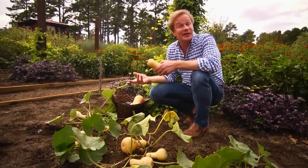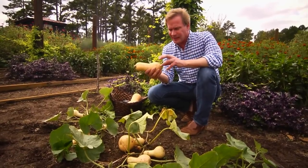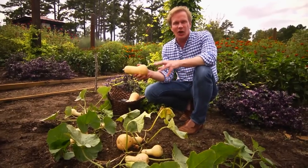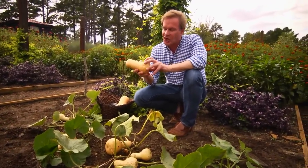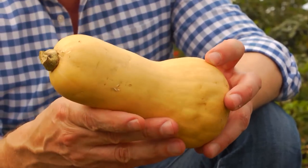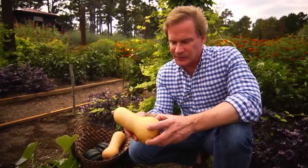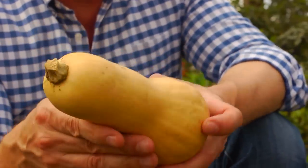When fall begins to kick into gear, it's time to start thinking about harvesting your winter squash. This is a squash that grows throughout the summer, but it's called a winter squash because it's great for storing. It has a hard outer skin that allows it to last throughout the fall and well into the winter months. Some of the varieties include butternut, acorn, as well as turban squash.